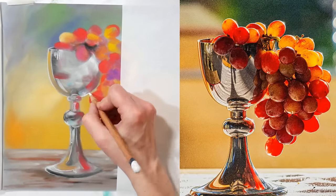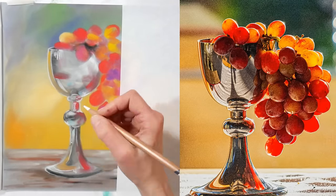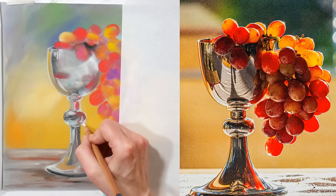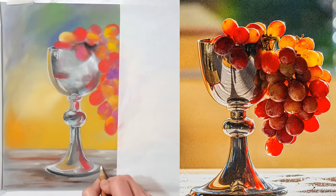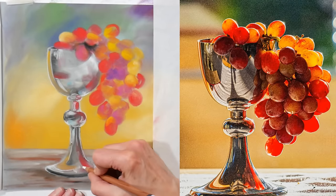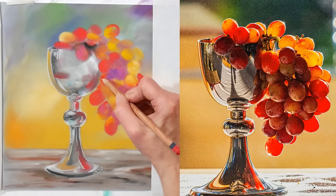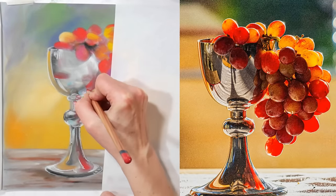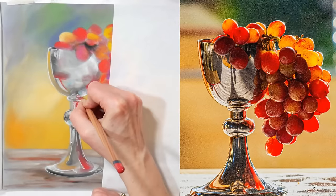The colored pencils I'm using are Derwent Lightfast, and I chose them because I'm working on pastel mat — really high quality expensive paper — and using my pan pastels, really high quality product. I wanted to keep it all top of the line so if I hang it up or sell it, I know nothing is going to fade. But you can use whatever brand of pencils you prefer.